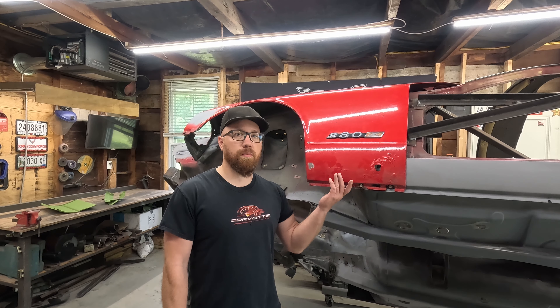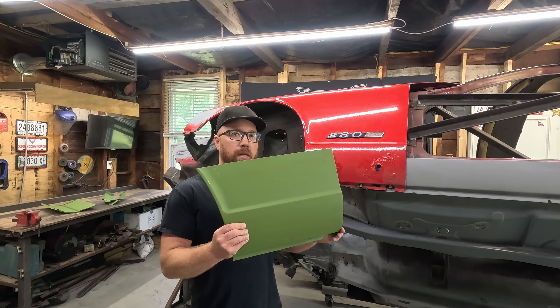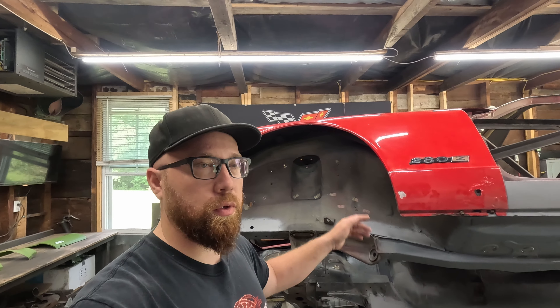One of the few remaining places we got rust is the bottom of these front fenders. Let's get these cut out and our new ones welded in. What's going on everybody? Welcome back to Block Garage. I'm Brian. We're back with a 280Z today like we do every week.